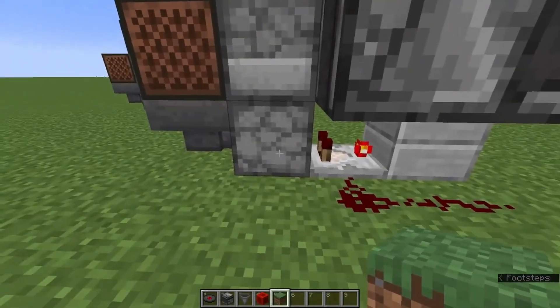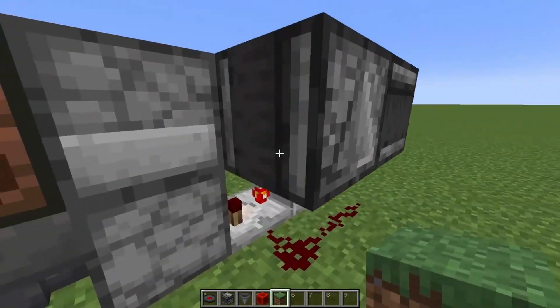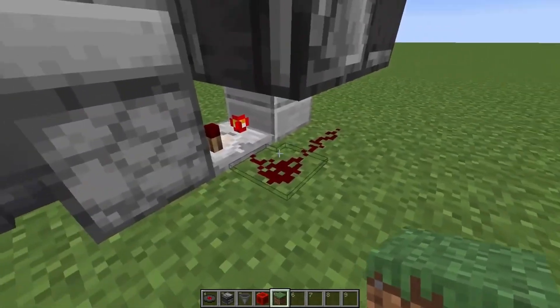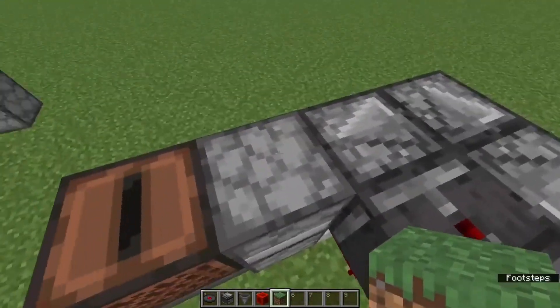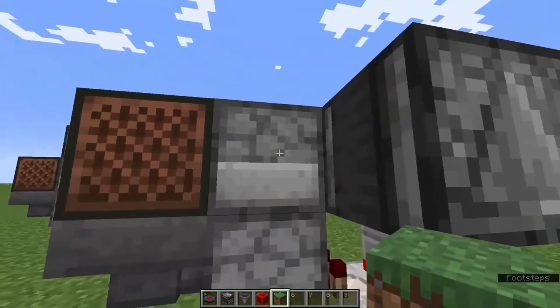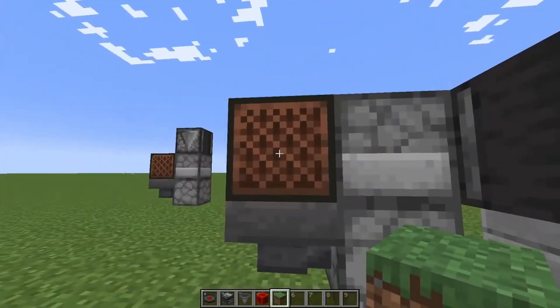It detects when a disk is in here, sends the signal through here, pulses back through itself. This observer detects that pulsing redstone dust and sends a signal back through here, directly powering this block, which indirectly powers that, and of course pushes the disk up and back into there.